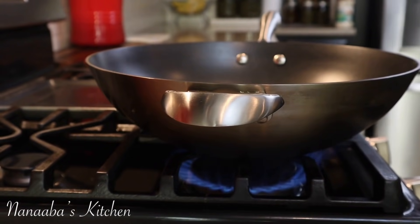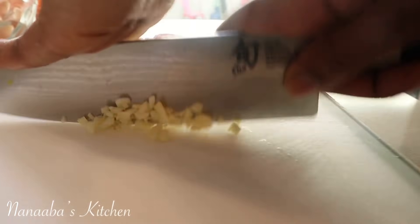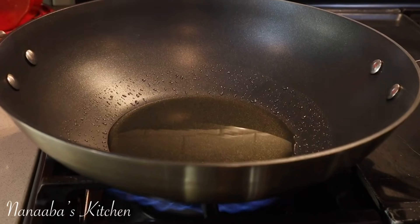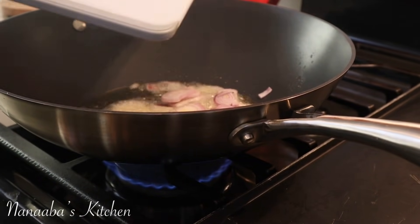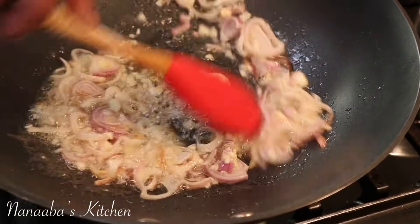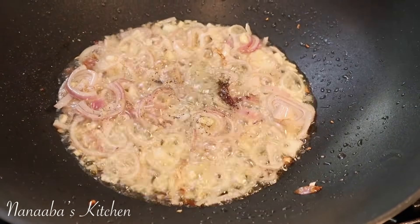Our wok is on extremely screaming high heat — the wok is super hot. We pour some oil in, followed by some toasted sesame oil; that flavor is amazing in this recipe. Now we add our aromatics: shallot onions and some garlic, a little salt, a little crushed black pepper. It smells amazing.